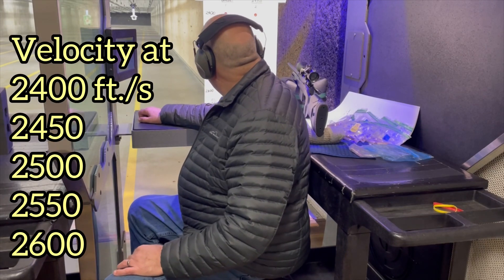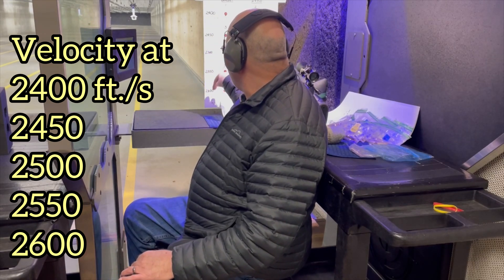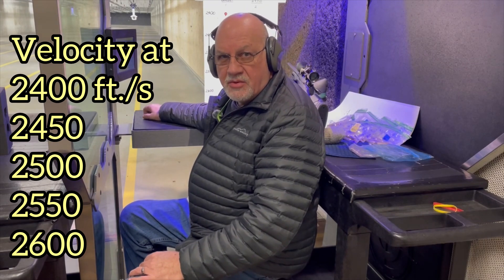So we're going to be comparing the velocities at 2400, 2450, 2500, 2550, and 2600 feet per second. We will shoot these at 100 yards to see how they perform. You are welcome to enjoy the music while I fast forward through my shooting, or you can skip forward to the results just after.